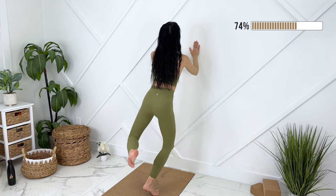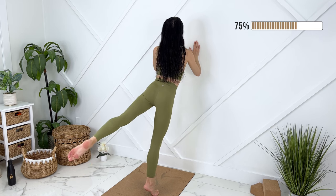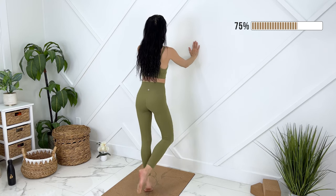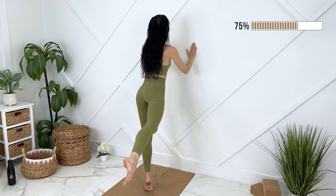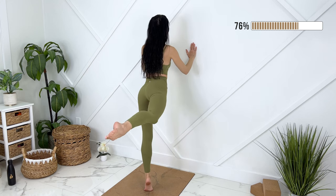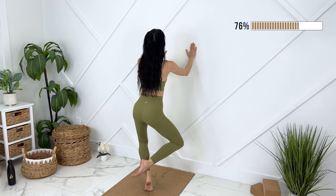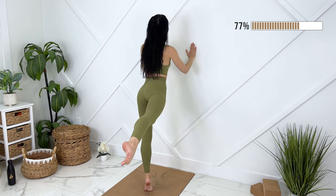We'll do one more and hold up — pulse your back leg. Beautiful, release down. We can do that on the other side. Exhale, engage, kicking back. One more and hold — pulse it here.